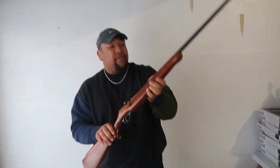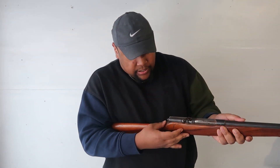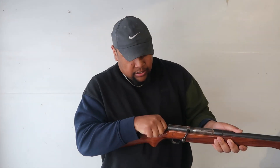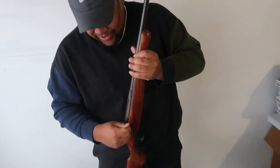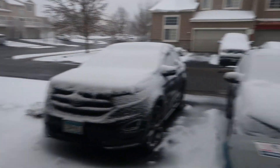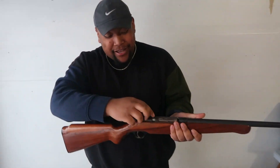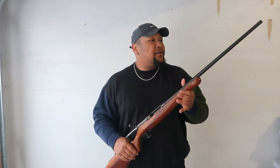Next I have a 410 bolt action shotgun — this was my grandpa's as well. It's been sitting outside for about an hour in the cold, so the bolt got a little stuck, but I got it back — nothing in there. My uncle got it from my grandpa, who passed it down to me and my brother. My grandpa mainly used this when he went hunting. My middle name was his first name, so I thought it was only right for this grandson to have this rifle.